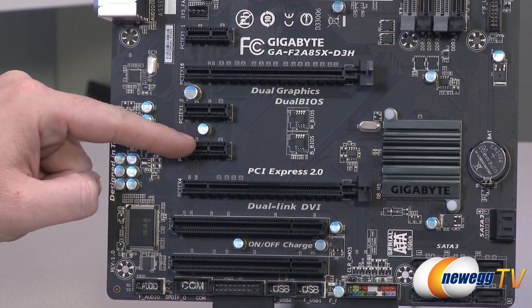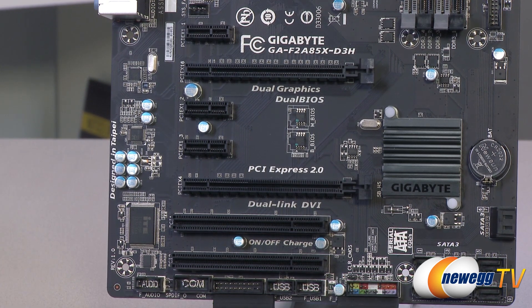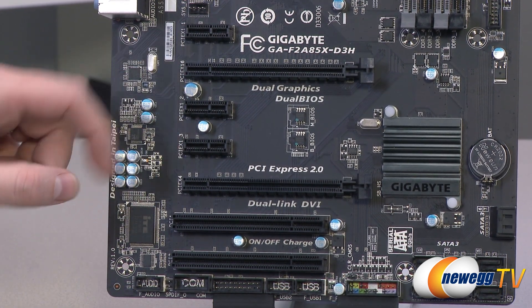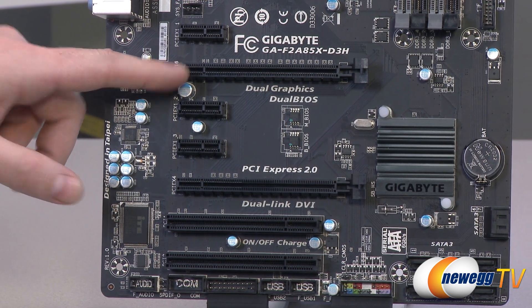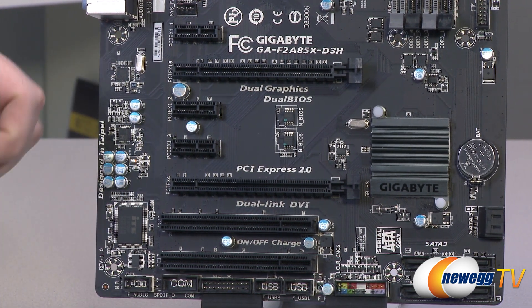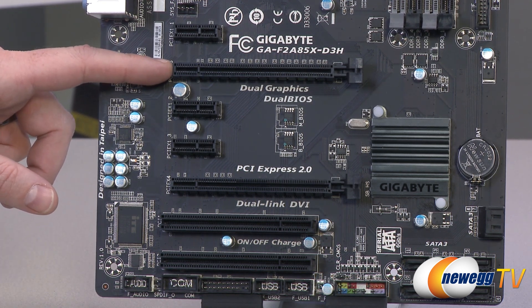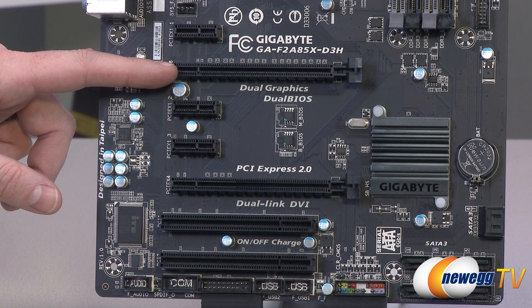There are three PCI Express x1 connectors right there, so those will be for your add-on devices. Now, as mentioned, this board is geared for AMD APUs which have integrated graphics. However, you have the option to go with a discrete graphics card if you want, and if you do, definitely connect it to this PCI Express x16 slot right here.